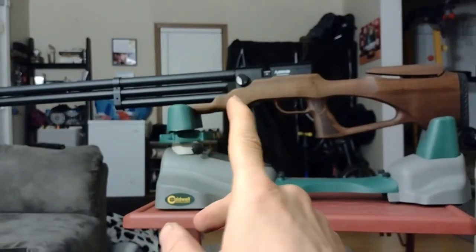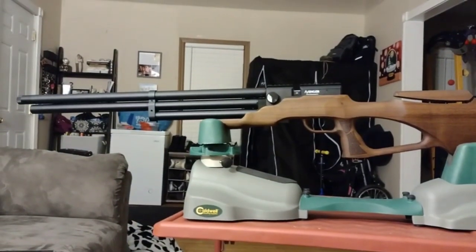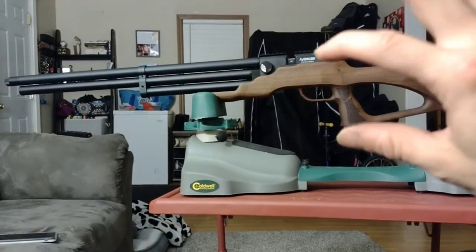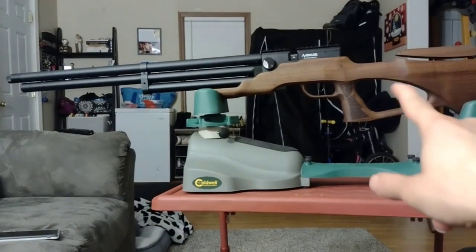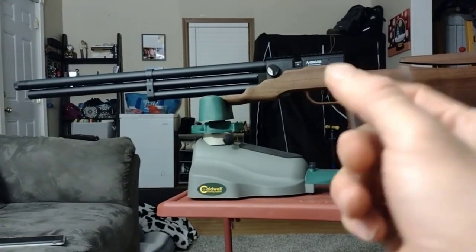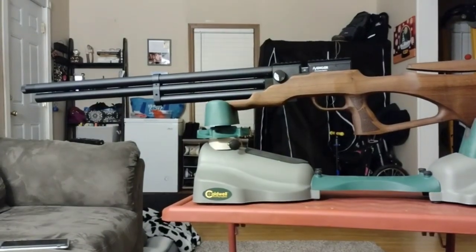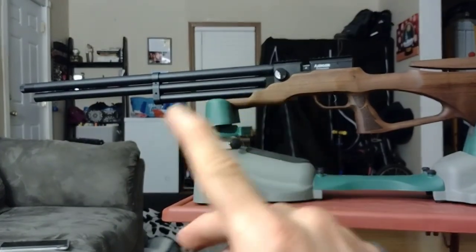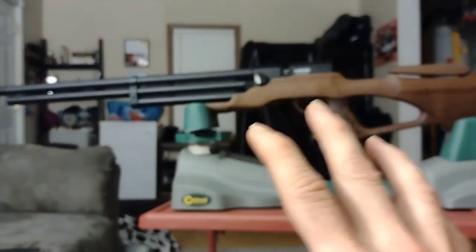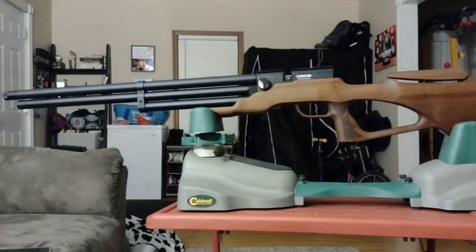I'm waiting for the bottle adapter for this — it's a bottle adapter stock. It does wobble a little bit because it used to have a screw back there, so I think I'm just gonna put a filler in there like a wedge and squeeze it down, and it'll stabilize once I get the bottle. So here's the C5 Avenger.